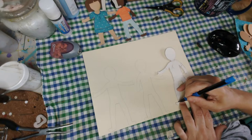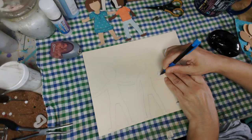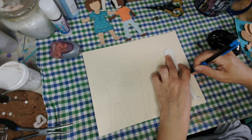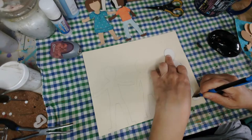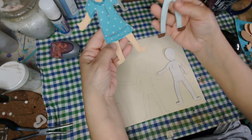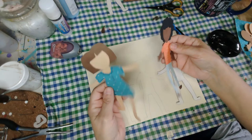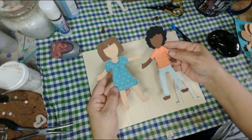I figure if the kids do this as a craft they can do whatever they want clothing-wise. For the display in the window, I'm going to do a summer display, so I'm going to have them all in shorts and skirts and that kind of thing — just enjoying the outdoors in their summer wear. I kept them without shoes and I thought that was cute. I'm really happy with how they turned out.